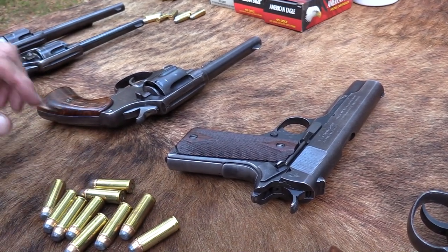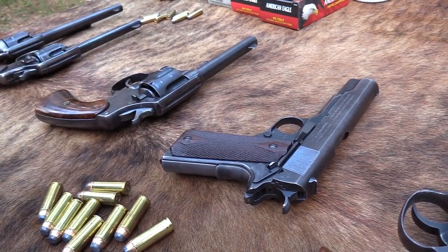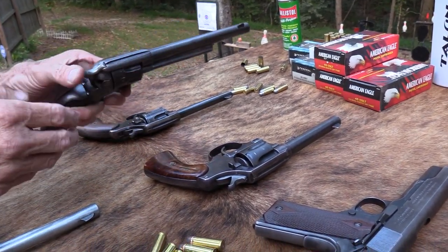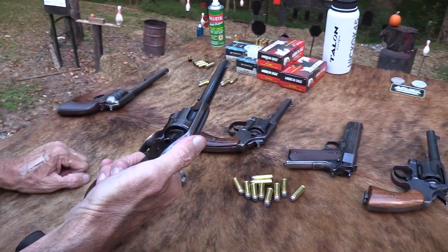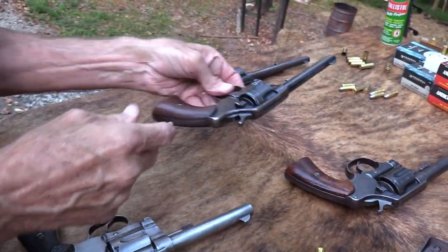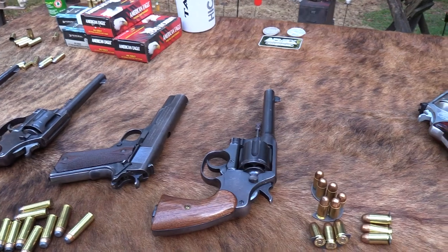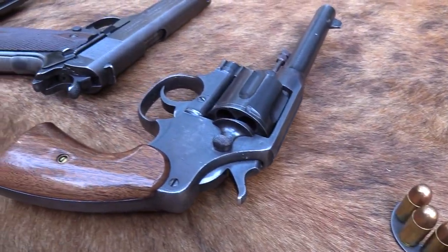Just to clarify: that's a Model 1911 but it was made in 1918. This is a Model 1909 — topic of the video — and it was made in 1911. The model designation is when they came out, not when the individual gun was manufactured. For example, this is a Model 1873 Colt Single Action made in 1884, and this is a Model 1892 made around 1902. Just a little aside to make you smarter. This commercial New Service was made in 1907 even though they first came out in 1898.